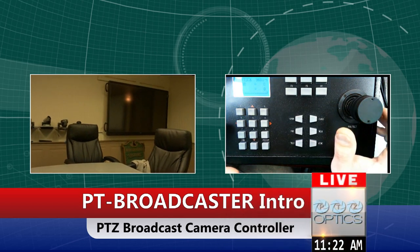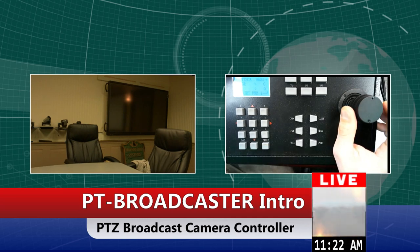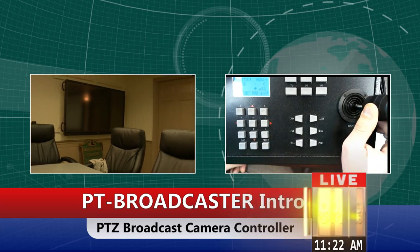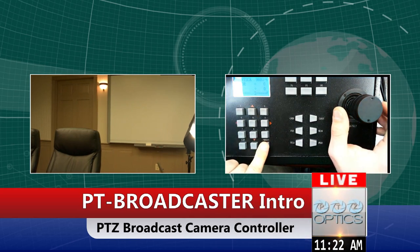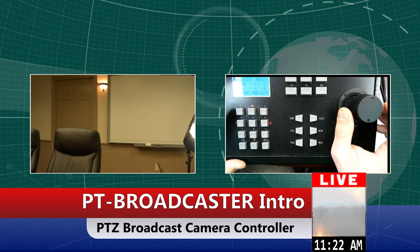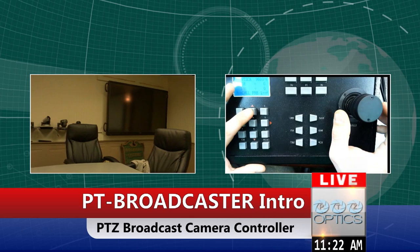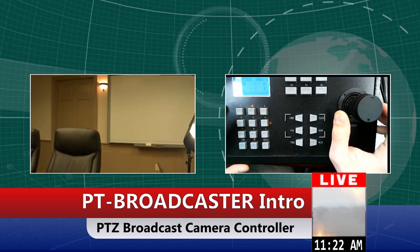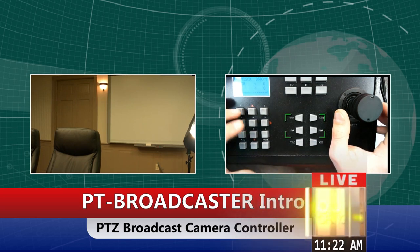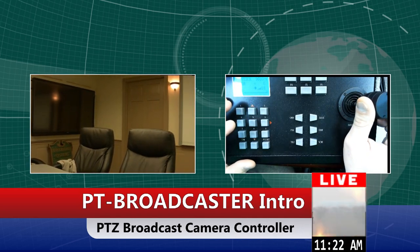You can also do presets. I'm going to set one preset, then go over and do a second one. Now I'm going back to the first preset, then to the second preset. I do have this set on a slow speed for the pan and tilt — you can adjust the speed on the unit itself. So if you want your presets to move quicker, you can adjust that.